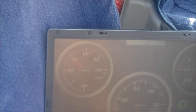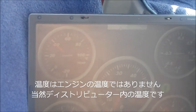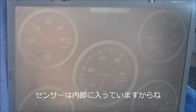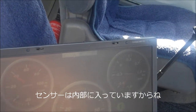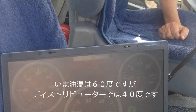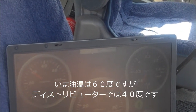This temperature is not really the temperature of the engine, but it's the temperature of the distributor, of course. It's close enough. It says 40 degrees. The temperature is 60 degrees and the distributor perimeter stands 40 degrees.